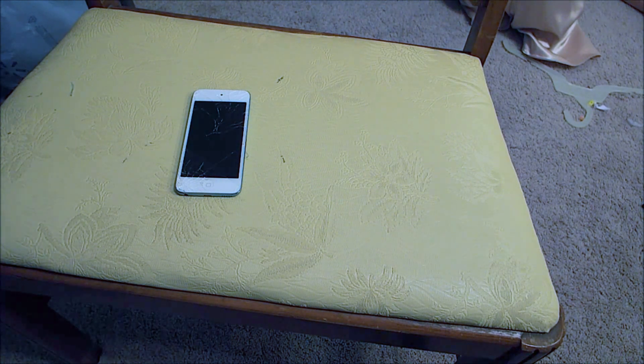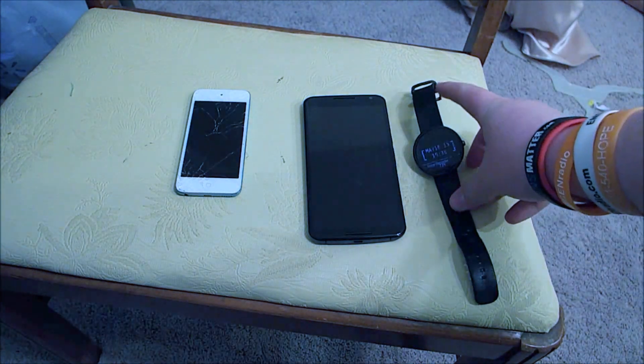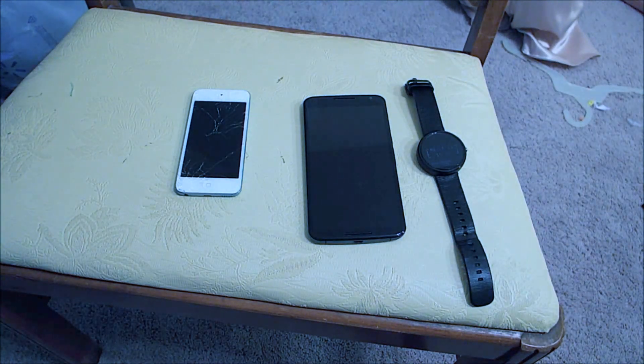First off, obviously you need an Android Wear device and an iOS device, but you will also need an Android device. This could be a phone, tablet, anything, because you do need to have an app on your Android to get you set up before using it, although you will not need the Android device with you at all times after you get set up.